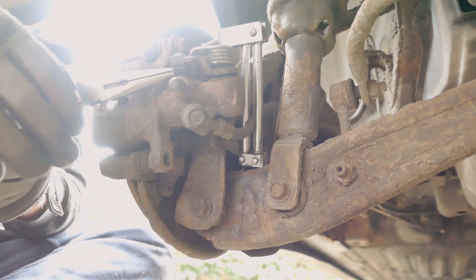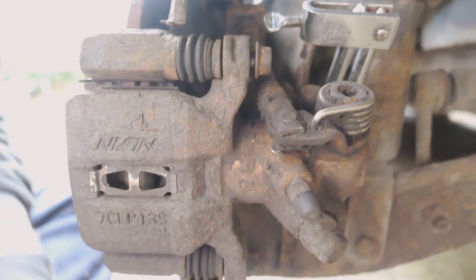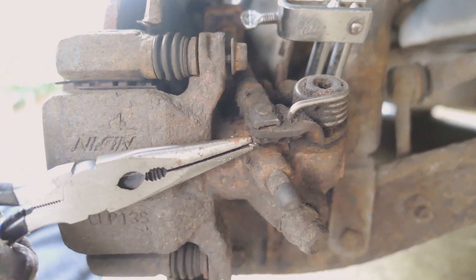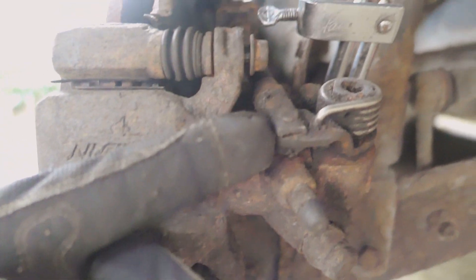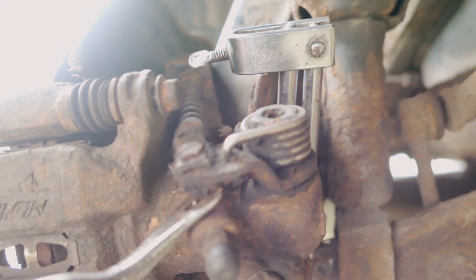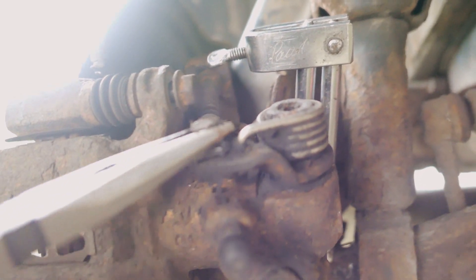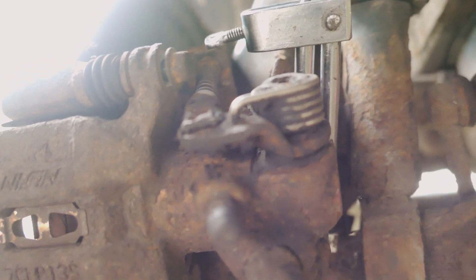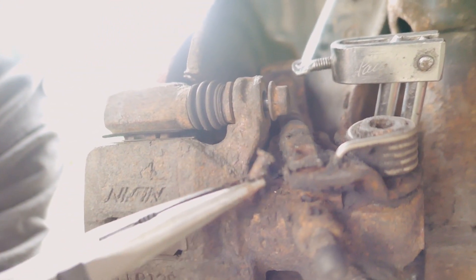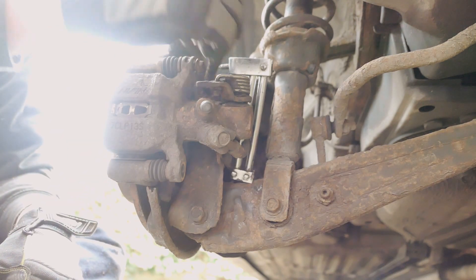That came off a bit easier than expected. It has a little clip in it and then a pin that goes through. This is the back of the caliper - it's just got this little circlip here. Pulled that out, and then there's a pin that goes through. Now finally I can get the brake line off now that it's clamped and the circlip is out.